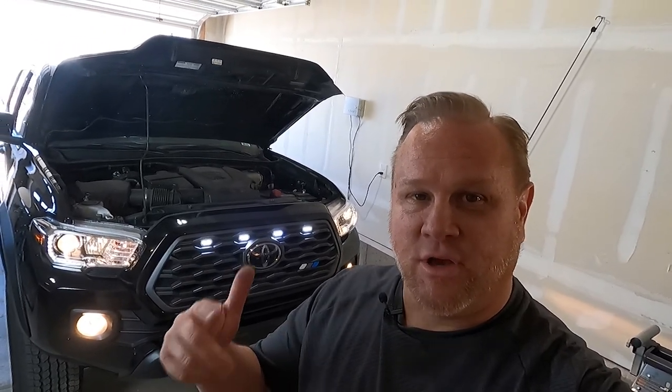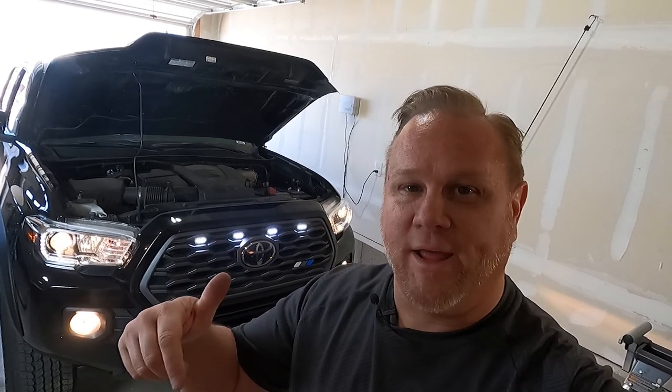Overall, this is not a very difficult install. You're looking at maybe 10 or 15 minutes at the most, especially with this kind of video to show you exactly what to do. If this is the kind of mod you're looking for, I'll link below to 3B Makers for the brackets and Tacoma Lifestyles for the Raptor lights. Go ahead and subscribe and we'll catch you in the next video. Peace out.